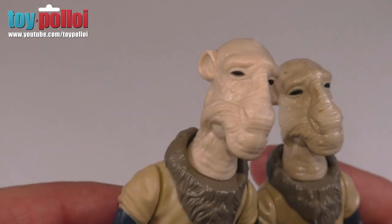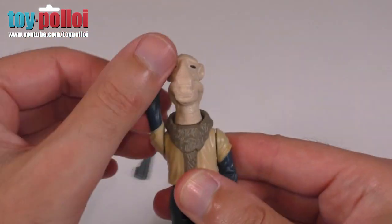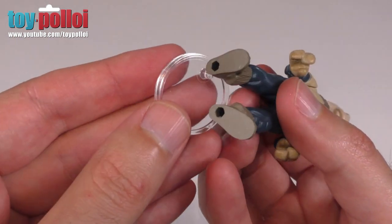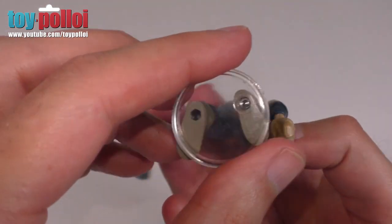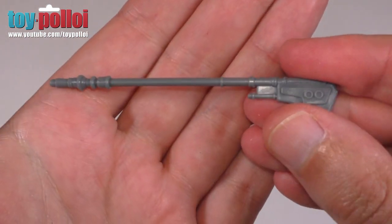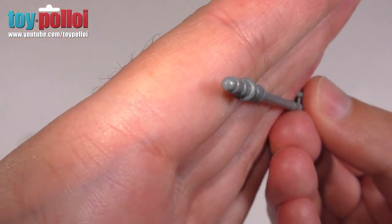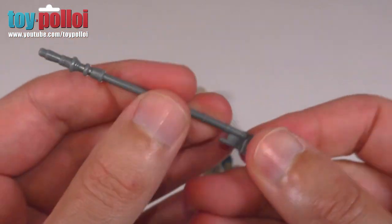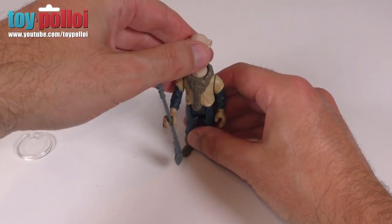Yak Face has the same articulation as the vintage figures — you can rotate his head all the way around, his arms rotate, and his legs also pivot. The holes in the bottom are the same size, so vintage stands will fit and work just as well as with all other vintage figures. He also comes with his axe or vibro weapon — these are sort of skiff guard sticks. That looks much like the original; it has the same sort of flex to it, fits very nicely in his hand, and doesn't fall out like some weapons do.